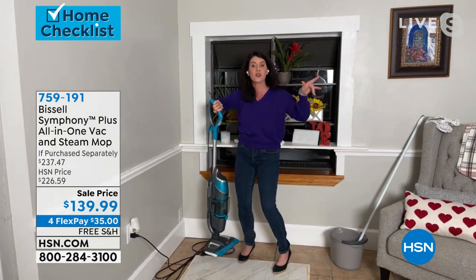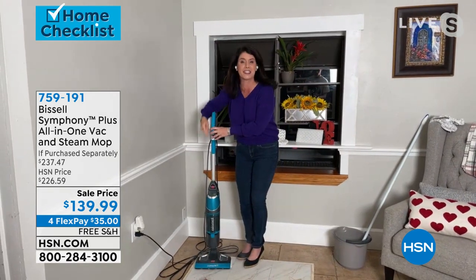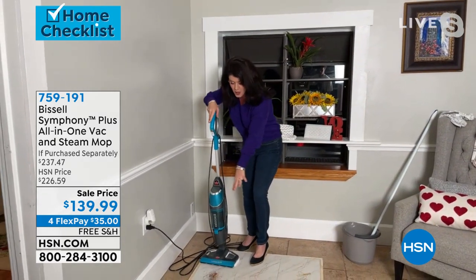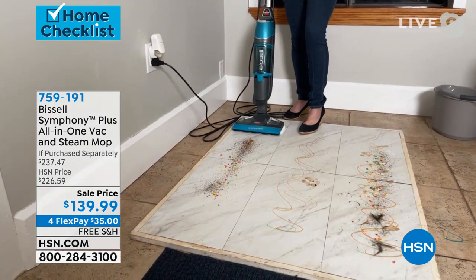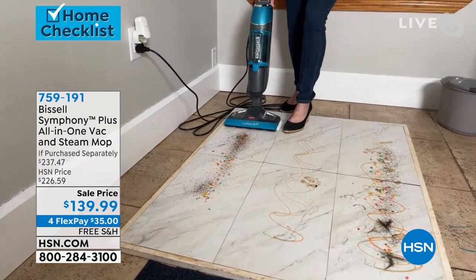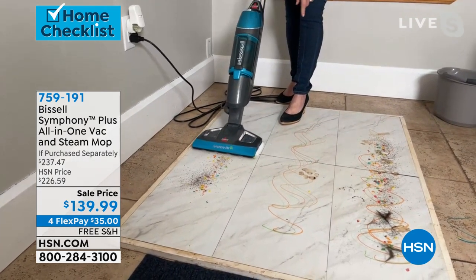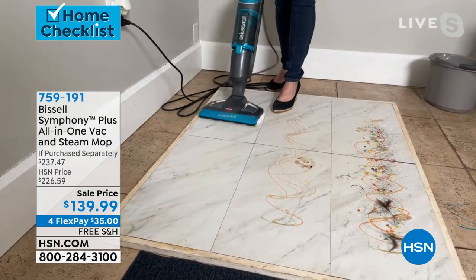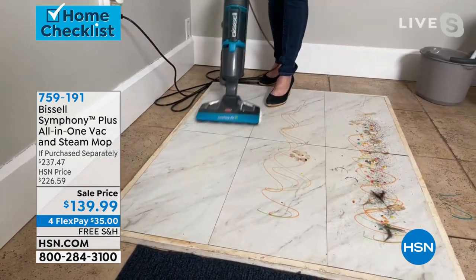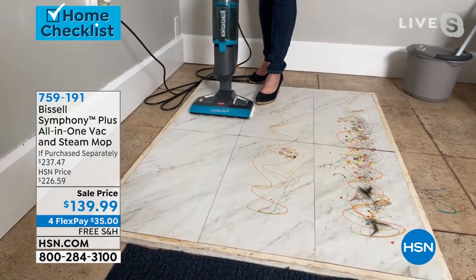But you don't have to choose. This has said you're not gonna choose anything. So watch here — I've got some cereal, a little bit of sand, and some coffee. With that first button, this is your dry tank technology. I'm gonna cut right through here. You are gonna get that edge-to-edge vacuuming for all the pickups you need right there, and it is done.